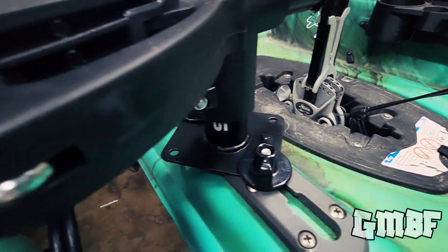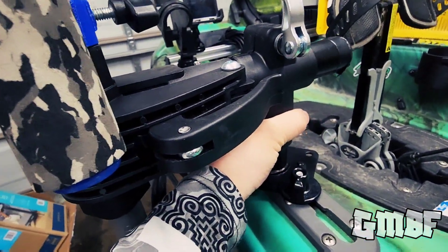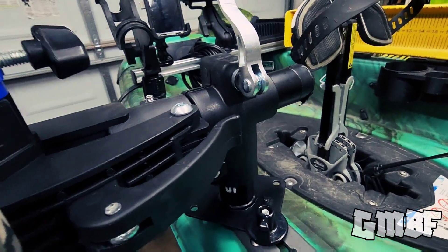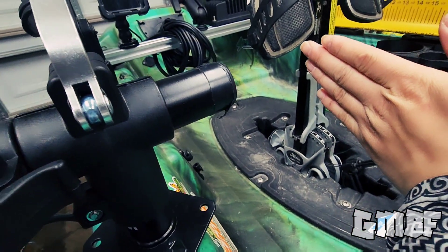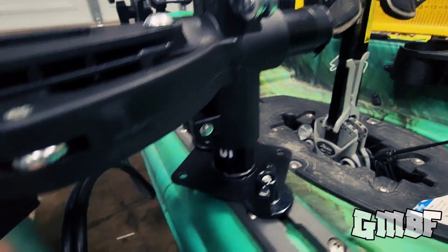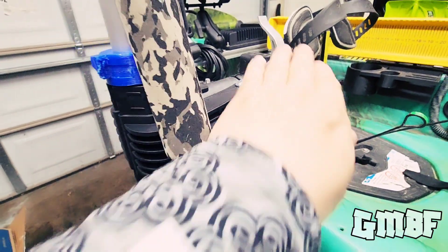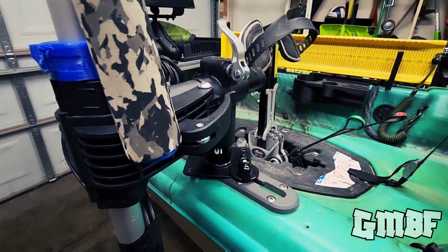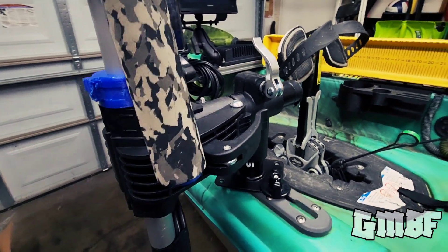And then we have my LiveScope pole mount here. As you guys can see, this is supposed to be for a bike mount — so if you're doing maintenance on a bike, you would basically hang your bike here and then start working on it. The shaft here, I did cut down because I didn't want it to get in the way while I'm paddling with my legs. I did cut the vertical shaft pretty short as well because I wanted to keep it a low profile on the kayak. If you guys have a boat, you probably want this extension bar to go out a lot further to go over the side of your boat.